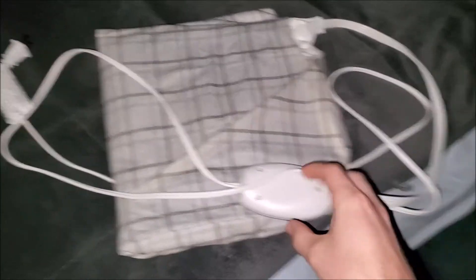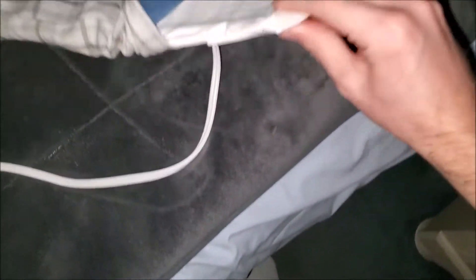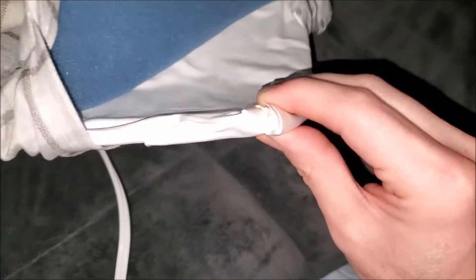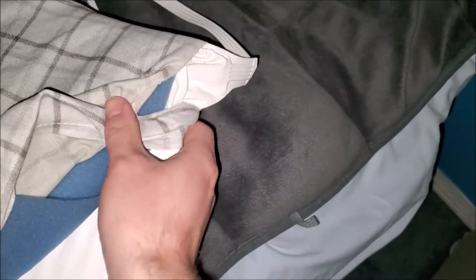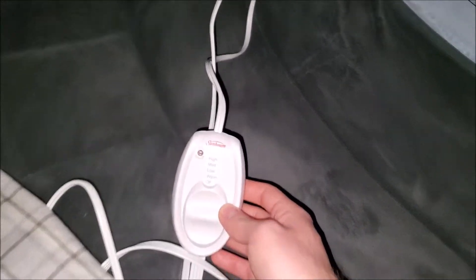Here's another quick video with some bad news. This Sunbeam heating pad has been exposed — it's got splits right there. I just don't want to chance on using it anymore.